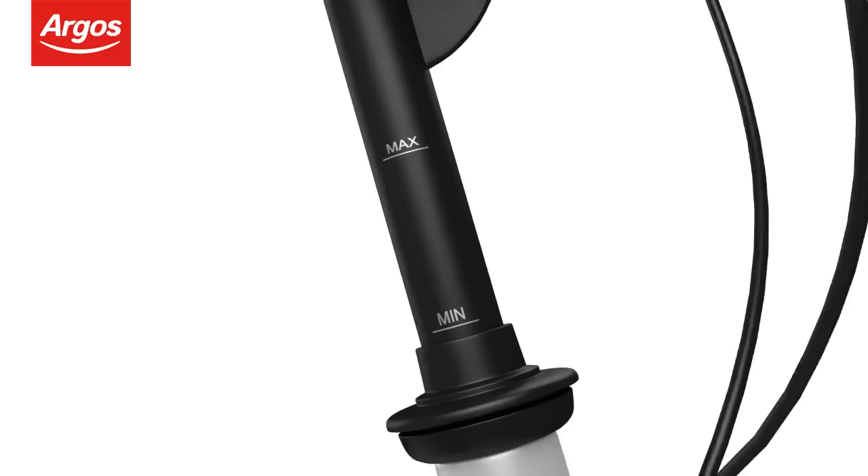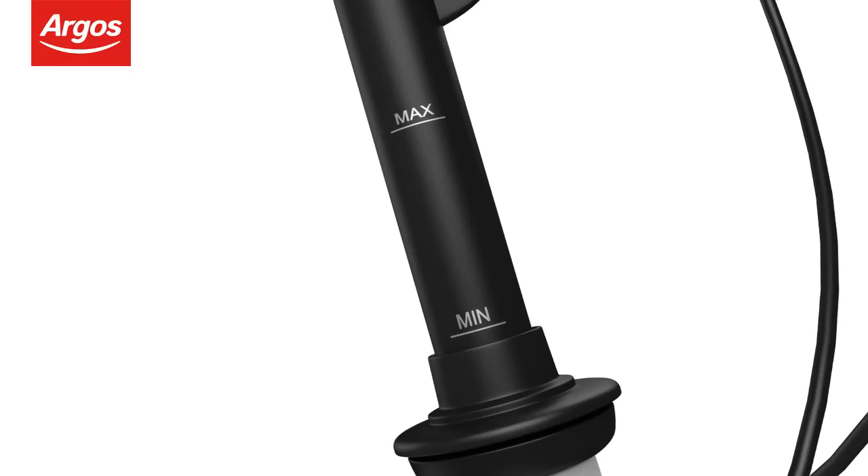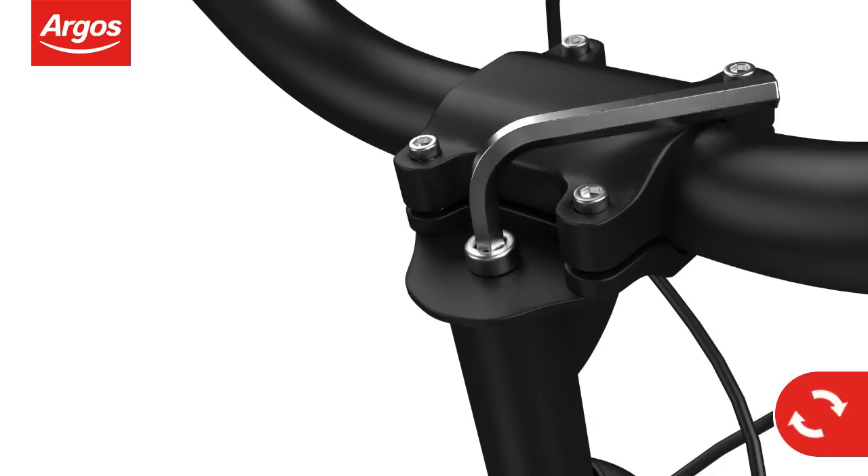When the handlebars have been inserted, remember to check that they do not exceed the maximum height mark. Finally, tighten the quill bolt to secure the handlebars in place.